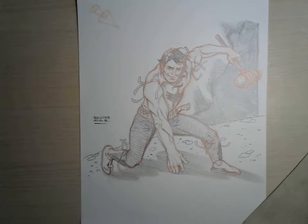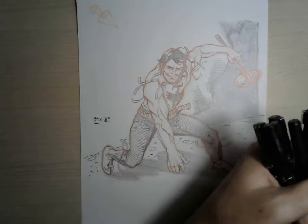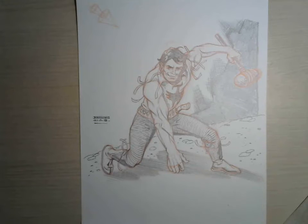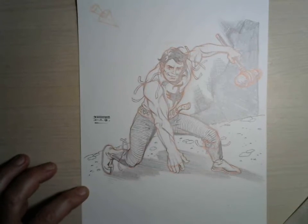Now this is to be inked. For inking, I'm not going to use black waterproof ink, nor nibs, nor brush — neither nibs nor brush — because quite frankly I'm a little bit rusty with those inking tools. So I'll be using these markers. I'm not going to say which ones they are — all available in art shops, cheap ordinary ones. The brand is not important.